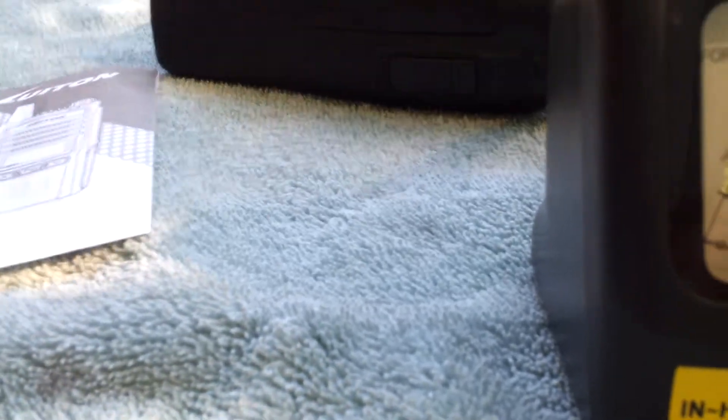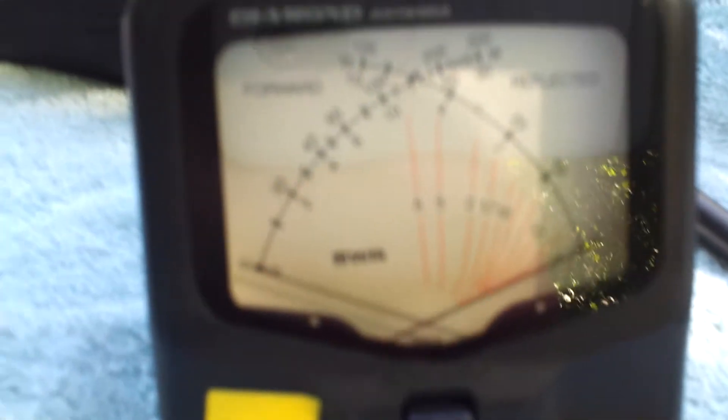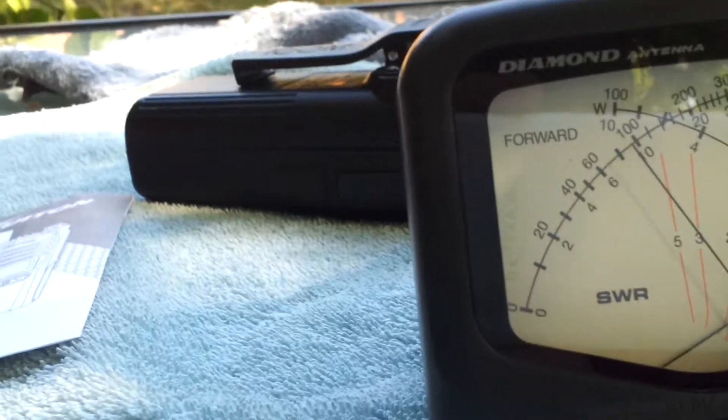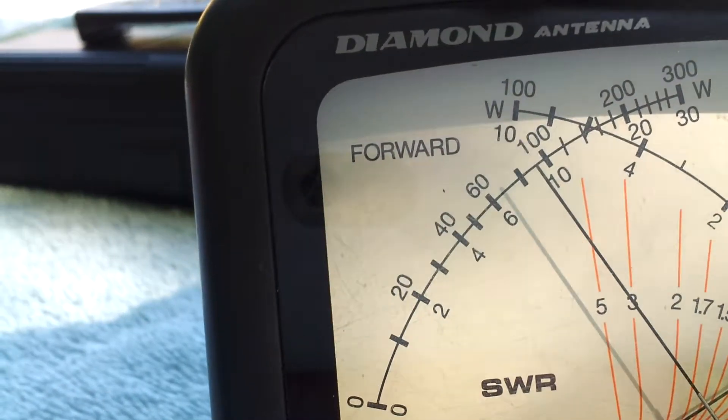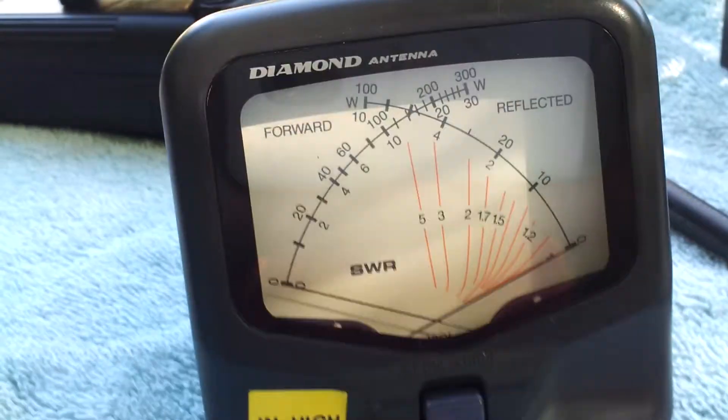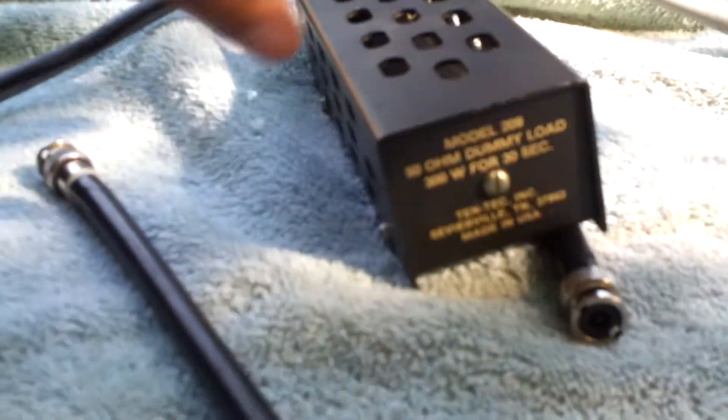Now for the Luiton — these Chinese radio companies will eventually get smarter and start using more American-friendly names. Here's our 10-watt Chinese radio, and we'll see what she does. That's about 9.5 watts, very close to 10 — probably 9.6 watts. Running this on an actual antenna, I was able to get a couple extra hundred milliwatts. For the record, a regular Baofeng actually did a little bit better than 5 watts into the dummy load and into a mobile antenna. So it does put the power out.